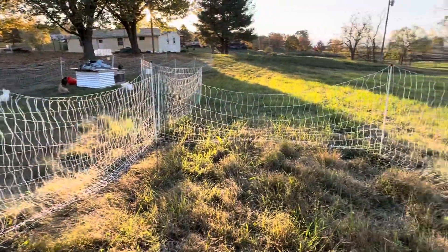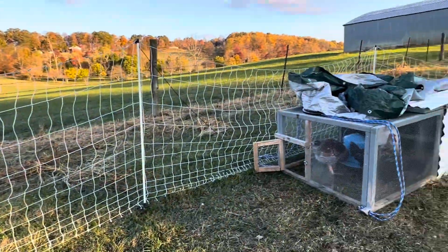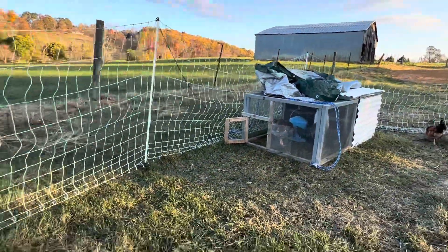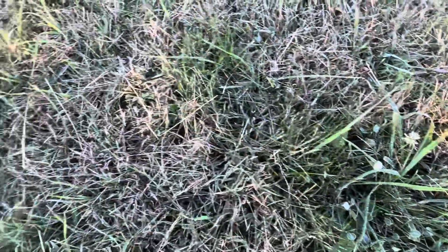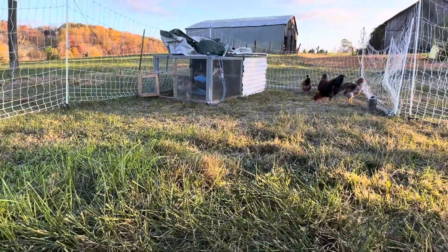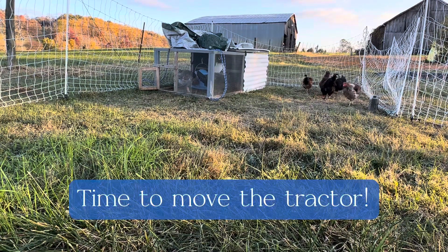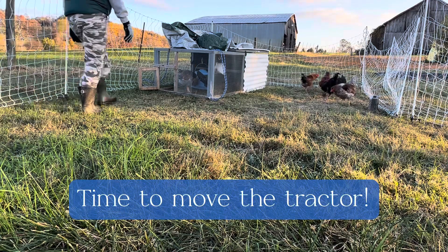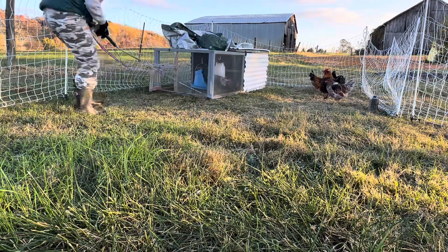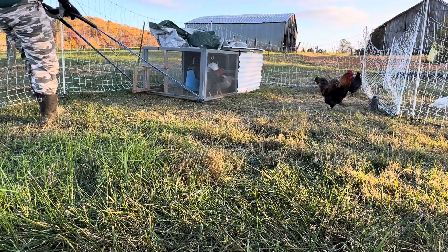I decided to reshape their area a little bit to give them some more fresh grass. Although you can see it's frozen — there's a frost there — but it'll be fine. Temperatures are going to go back up, and the next couple days we'll be back in the high 60s. We're going to be moving. Ready? We're moving.